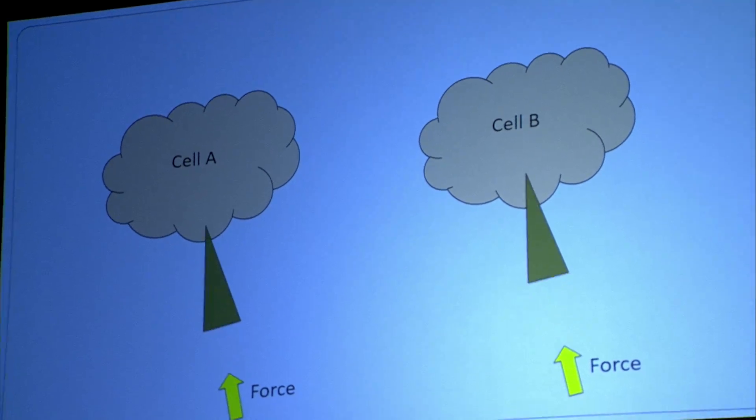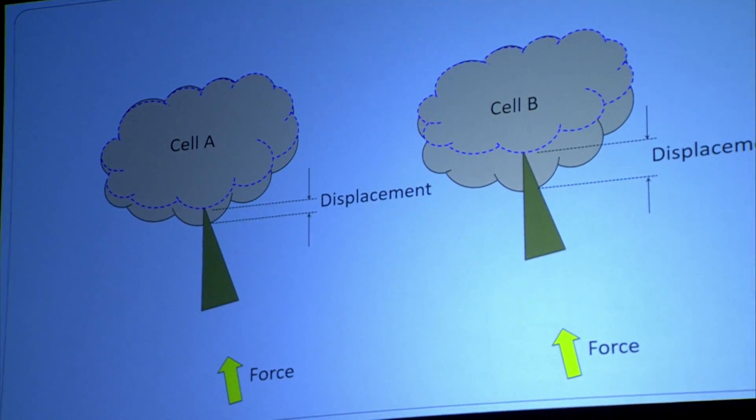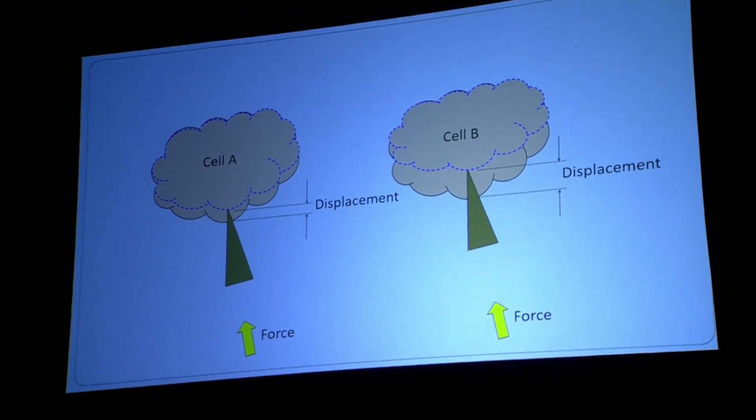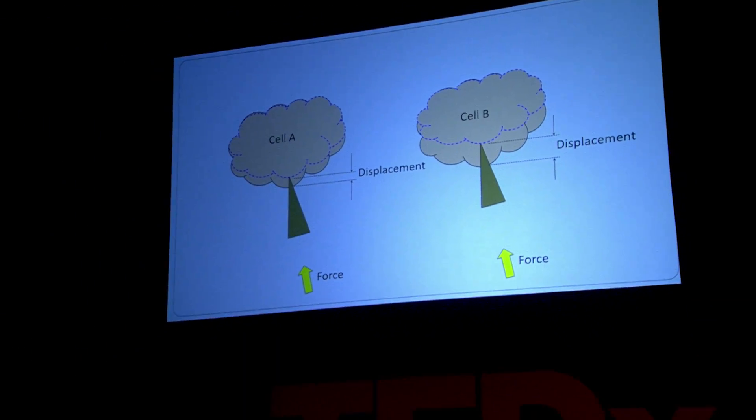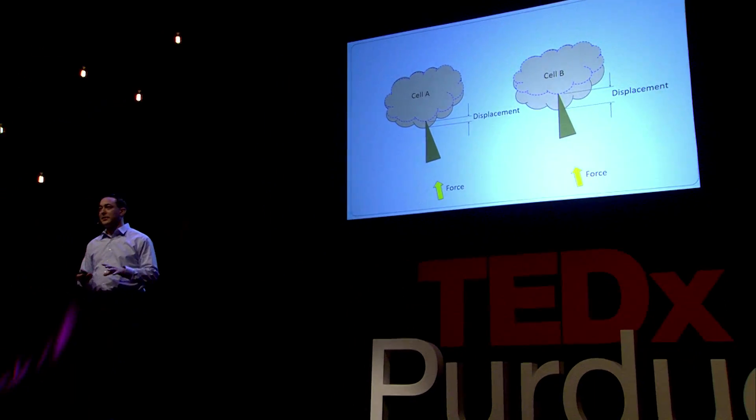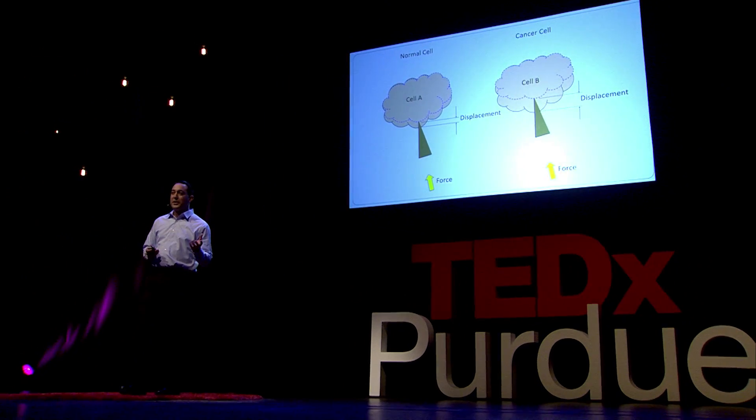If you look at two different cells — say cell A and cell B — and apply the same force, they may deform or deflect in different amounts. This force-displacement relationship is called the cell's stiffness. If we have a robot to help us apply these small forces, we can record the stiffness of cells to help characterize them. A normal cell will have a different stiffness property than a cancer cell. So how can we come up with a micro-robot to help with these in vitro, or petri dish, applications?